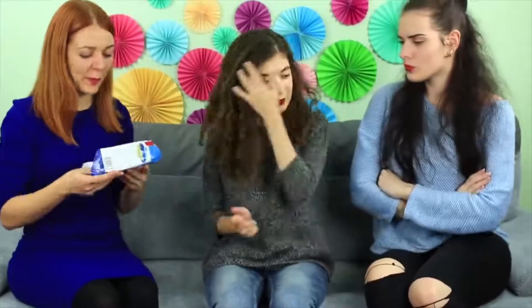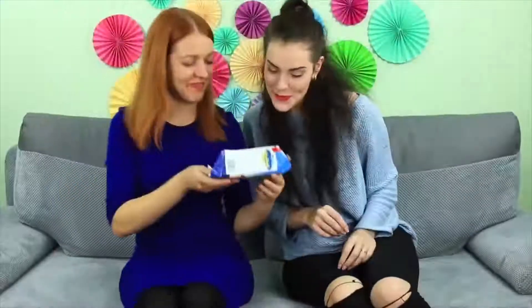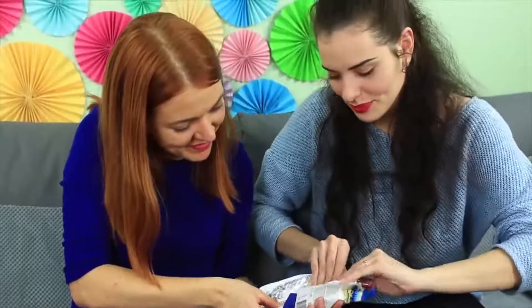Our friend knows how much we love chocolate. She treats us with a whole bar. What a thoughtful girl! Thank you!